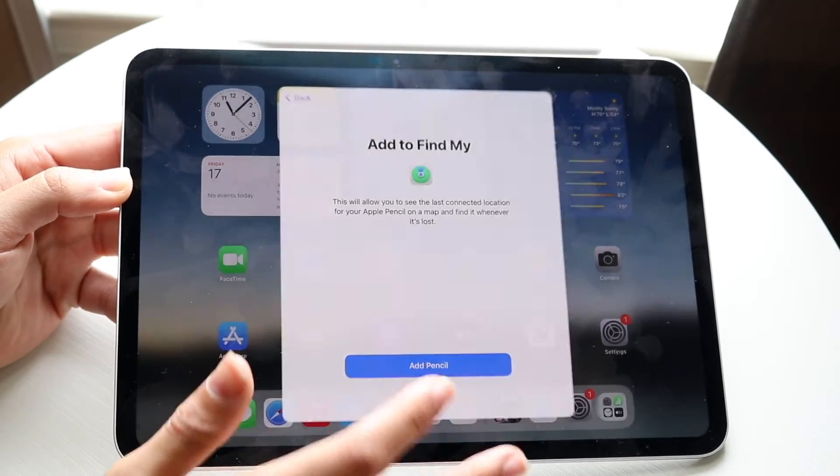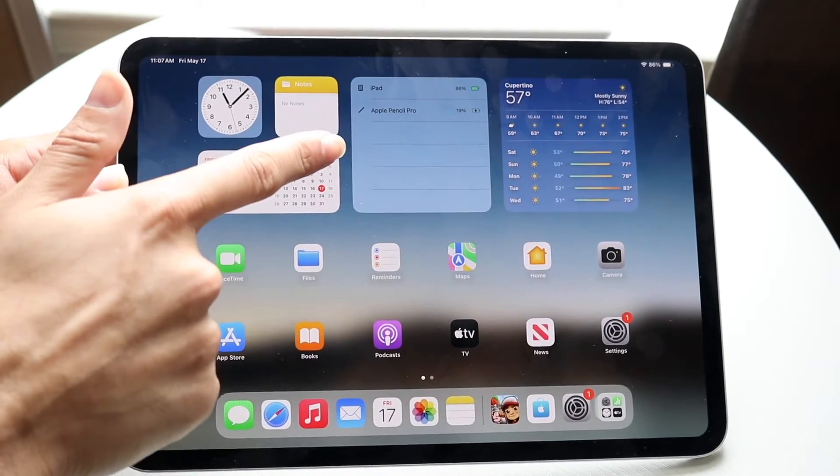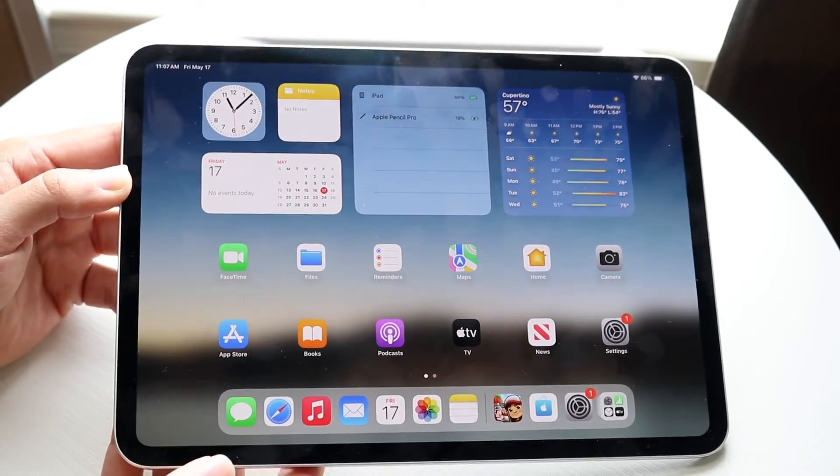Click Continue through the prompts — you can select 'Not Now' if needed. Once you've gone through this panel, you're good to go. You'll know it worked because if you look at the battery widget, it shows your Apple Pencil connected.